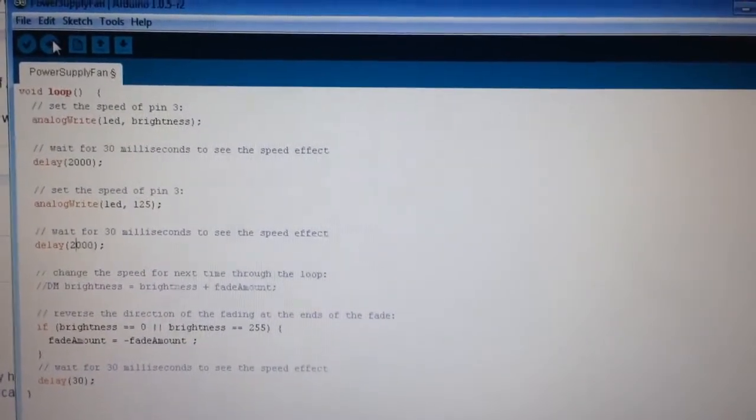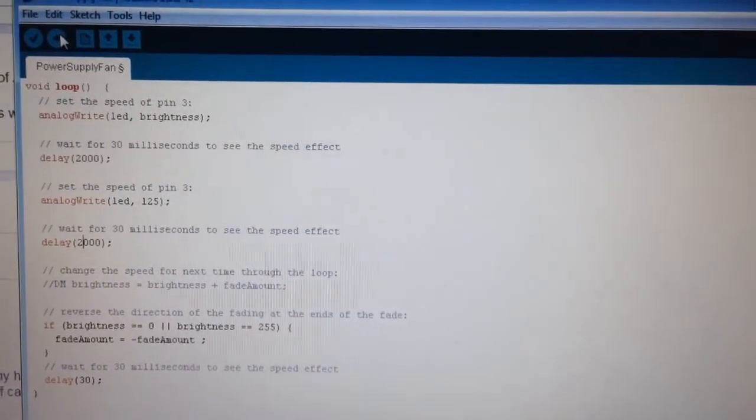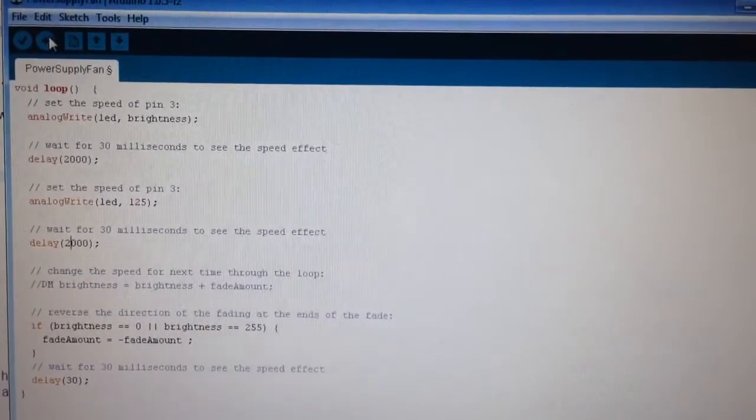Arduino exercise to power a power supply pin. Here's the code — same code as you've used to change the brightness of an LED.